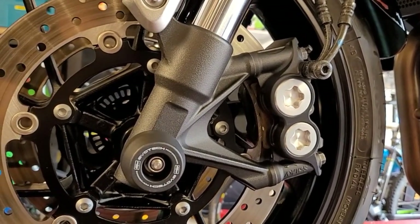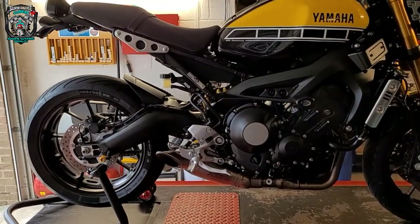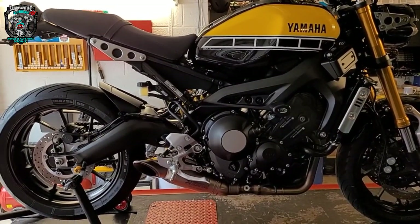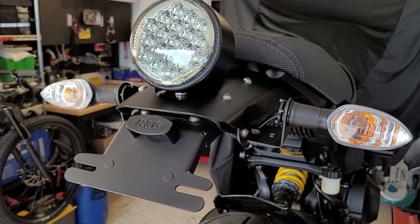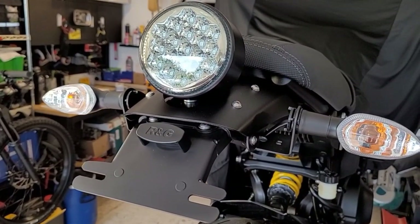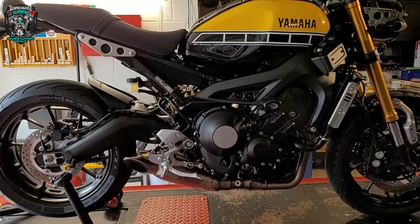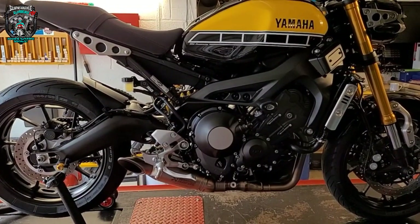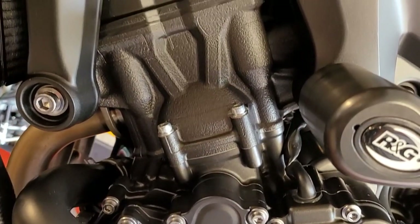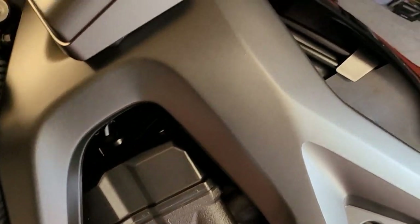I've still got the seat hump to do. I was going to make a little separate video of that — just separate it out so people interested in putting one of those seat humps together or buying one don't have to trawl through all my other content. So I'll do a little seat hump assembly video, which will obviously be a short one. And then I'll do an installation video on the clubman handlebars as well as a separate little video.